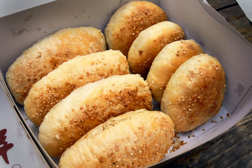Shaobing can be made with or without stuffing, and with or without sesame on top. Shaobing contains a variety of stuffings that can be grouped into two main flavors: savory or sweet.